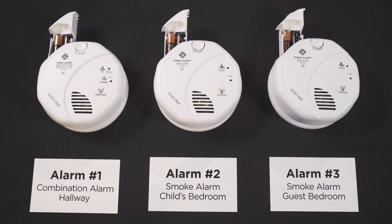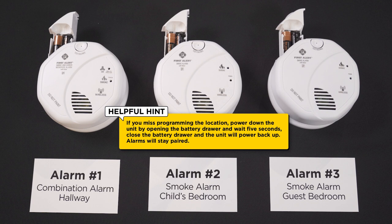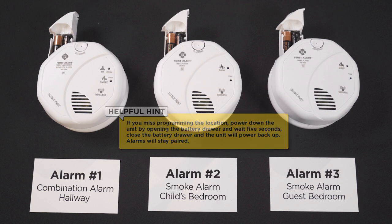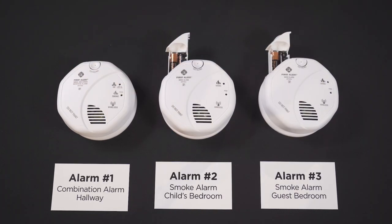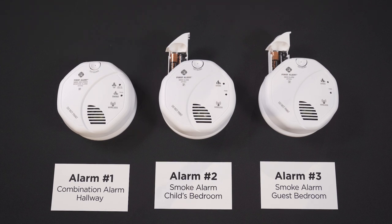Press the test button and the alarm will speak a list of locations. When you hear the location that you want, press the test button to select it. You'll then hear the alarm confirm that the location has been saved. The device will announce: 'First Alert carbon monoxide and smoke alarm. No location programmed. To select location, press and hold test button now. To save location, press and hold test button after location is heard.'